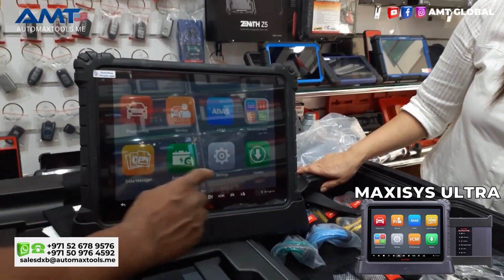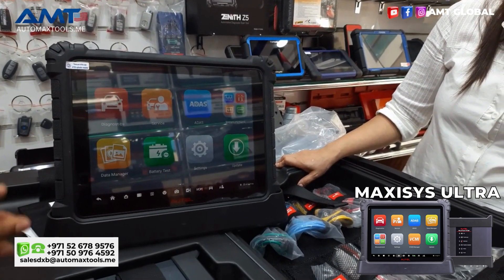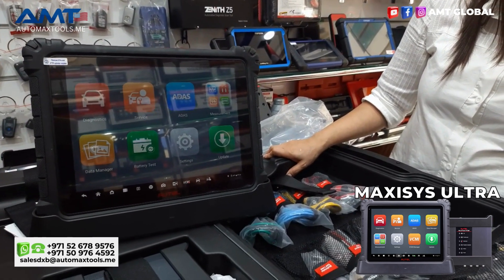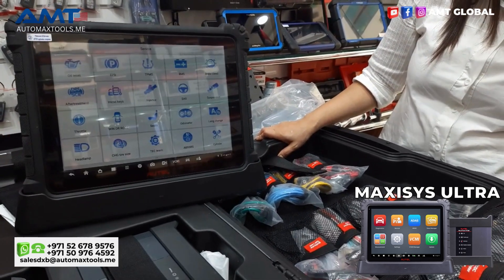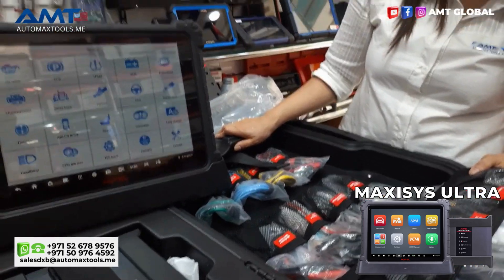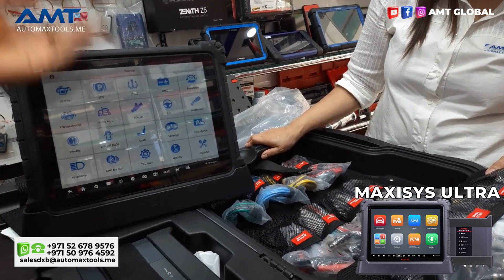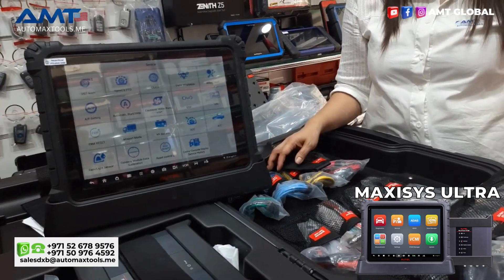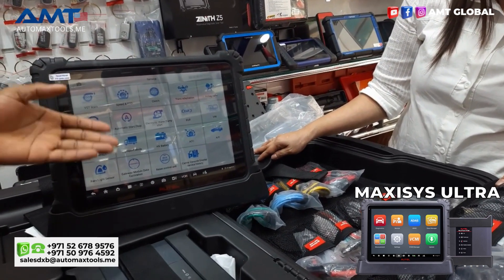For the functions, if you go into diagnosis, there is a lot that can be done — it covers almost over 90% of vehicles today in this Maxxis Ultra. In the service function we have oil resets, electronic parking brake, TPMS battery matching system, brake bleeder, injector coding systems, key matching, suspension systems, and a whole lot of functions. It also has calibration for AC systems and much more.